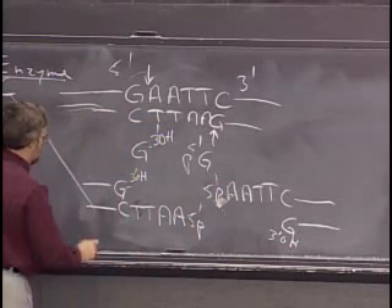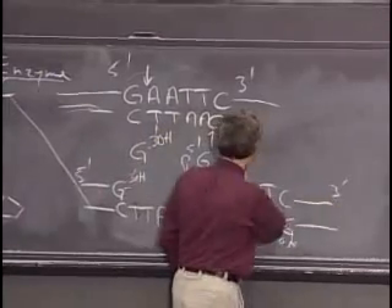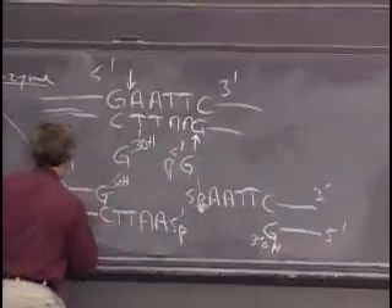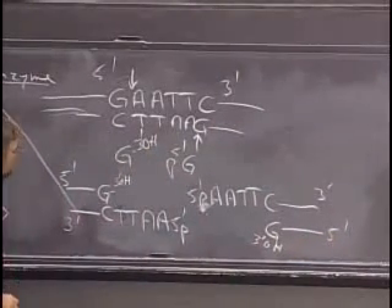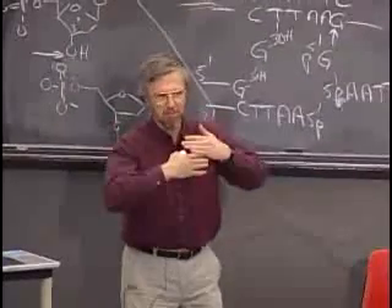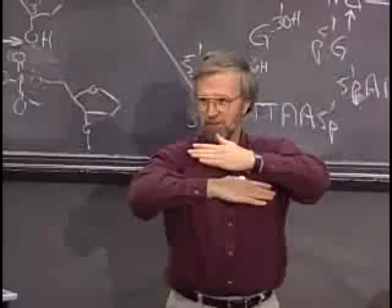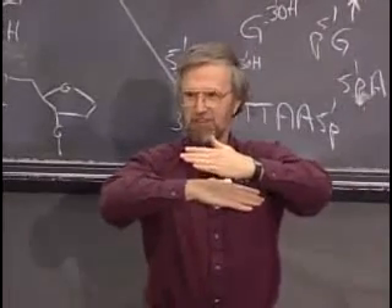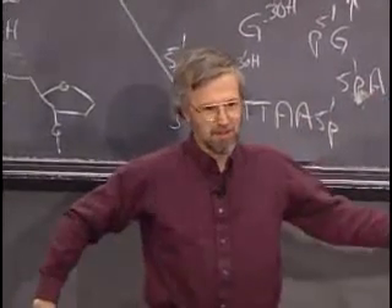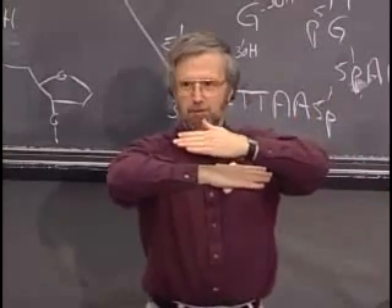You have to remember this strand is going 5' to 3' in that direction, and this one is going 5' to 3' the other way. The beauty of these restriction enzymes — it's not true of all of them but is true of a lot — is they generate what are called sticky ends. You can pull them apart, and when they come back together they'll reform those base pairs.